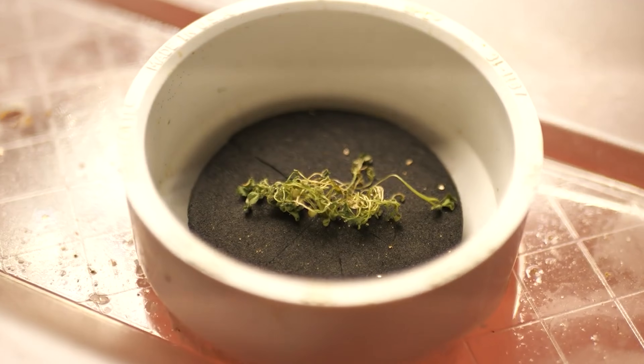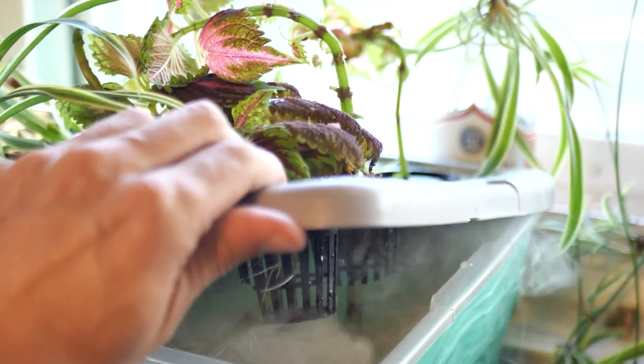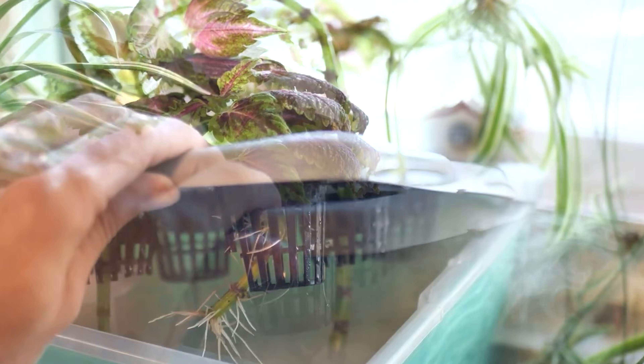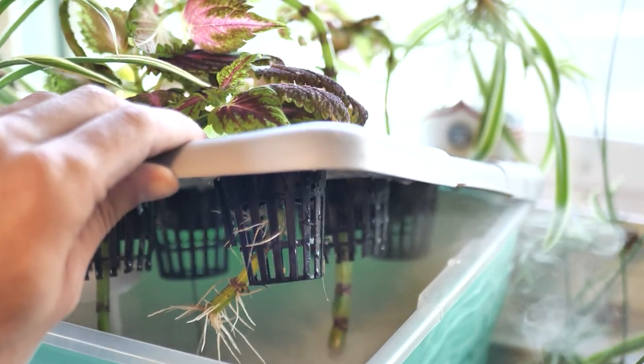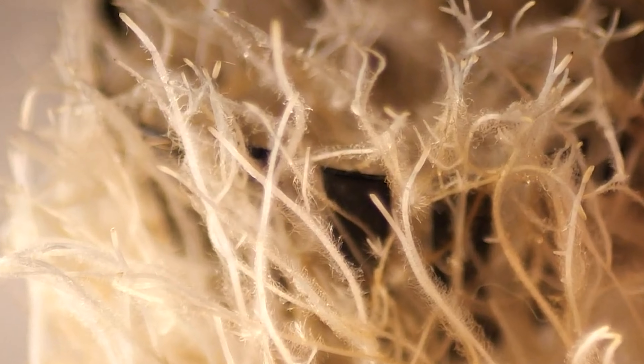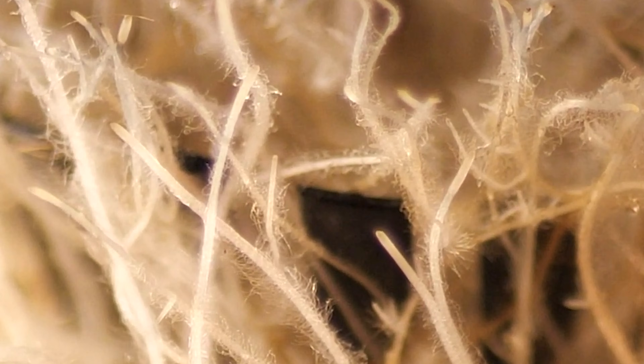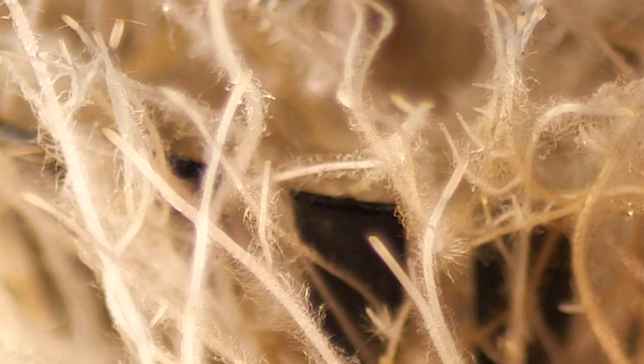The first way I've noticed fogponics really excels — and can be better than any other type of garden — is with cloning. It seems like in fog it takes a little while longer for the roots to shoot out, but as soon as they do shoot out in that fogponic environment, they absolutely go crazy. The roots will shoot out so quickly from the sides in that dense fog that you'll have to make sure your plants aren't too close to each other, or the roots will just grab on.